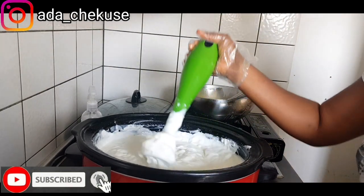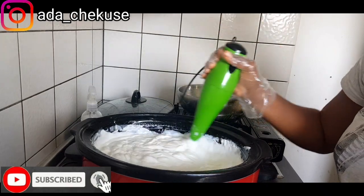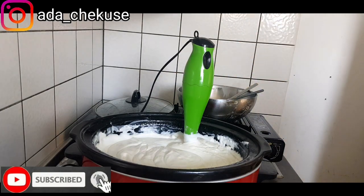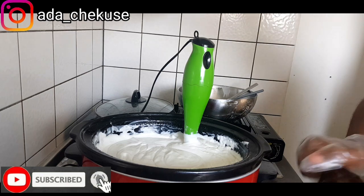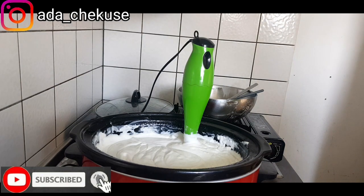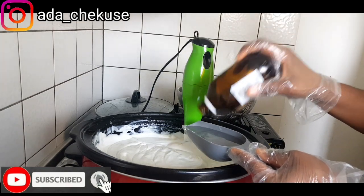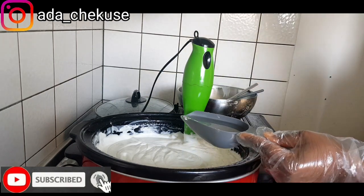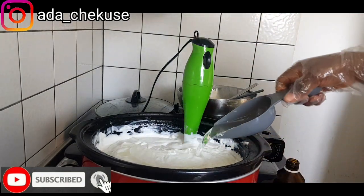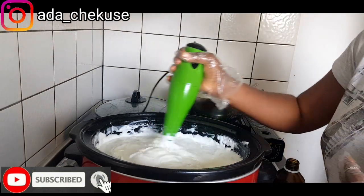This is really thick. So I'm going to stick blend it one more time again. I'm going to be adding the lactic acid now — check the description box. This is 200 ml of lactic acid. I'm using 5% lactic acid. So this is 200 ml, and I'm going to mix it together.